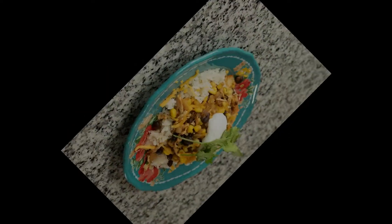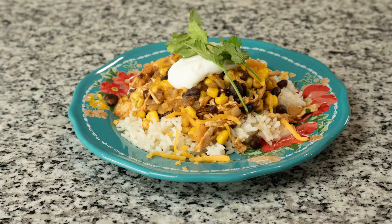I served mine on a bed of rice that I cooked with chicken broth, and then I topped it with some cheese, sour cream, and cilantro.